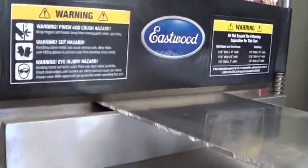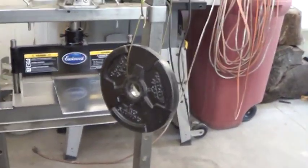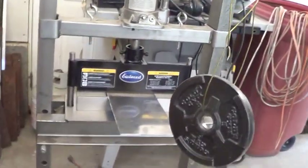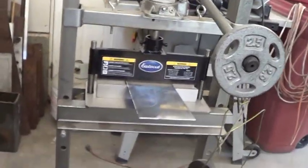Here you can see the aluminum is just pinched in there, just starting to bend. Here's the handle and we have a coat hanger holding five pounds of weight. The five pounds isn't quite enough to get this to bend, so we'll hang another two and a half pounds on here — and that does it easily. So seven and a half pounds was enough to get that to go.